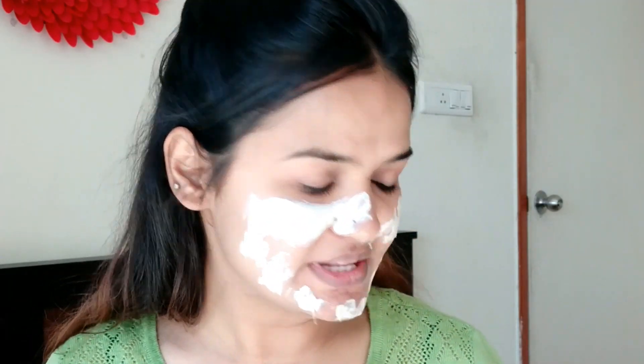I forgot to wear my mic in the last clip, so you already see the face pack applied on my face. The face pack should be applied in a thick layer. I've applied the face mask on my face and neck area and I'm keeping it for a good 15 minutes. After washing it off, my skin does not feel dry at all — the products have not dried out my skin or stripped away the moisture.